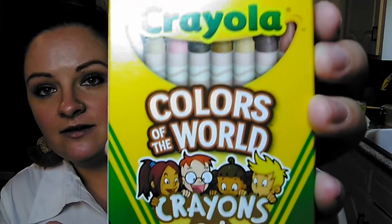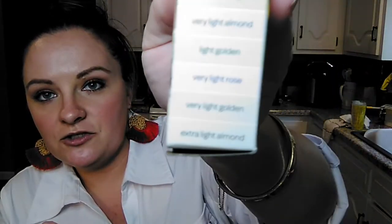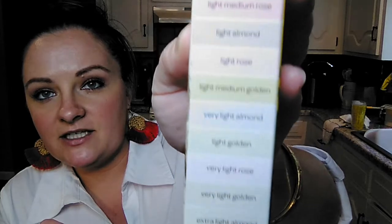My daughter finally used up all of her rainbow sprinkles, so I picked up another one of those. That is a really good deal on sprinkles - if you go to places like Walmart, they're usually like $2 and up. And then she found some Crayola crayons called Colors of the World. These are all of the skin-toned Crayola crayons. It shows you on the side some of the different colors. I thought that was really cute and it was a dollar. We've got school coming up.